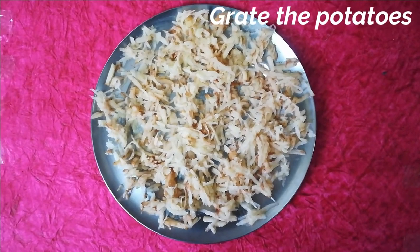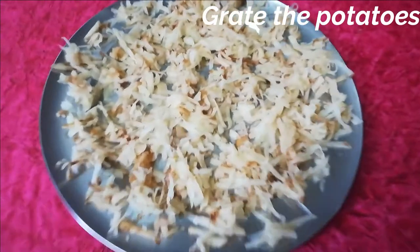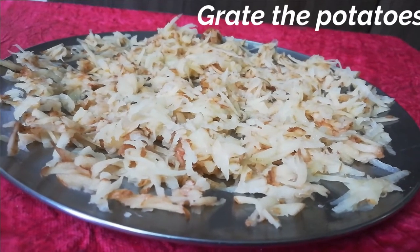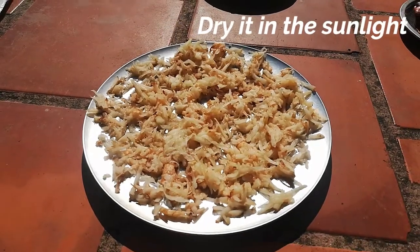You can also eat it on a plate. Please spread this potato. You can also make dry potatoes. The potatoes are easy to dry. You have to be able to follow this method.